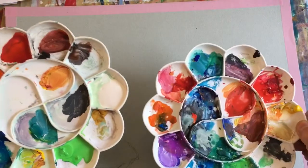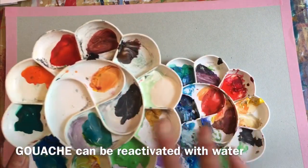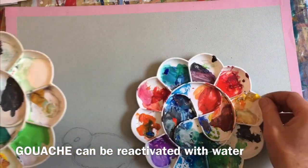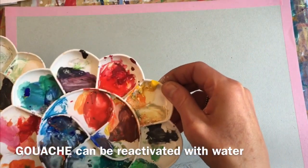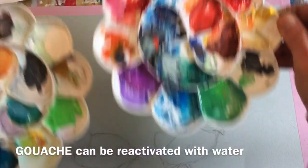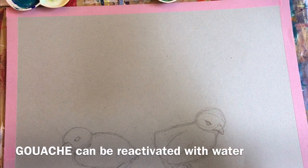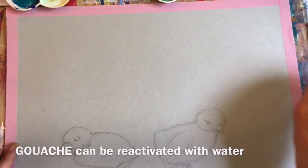I have two palettes here — these are old palettes. Gouache can be reactivated with water. This is from a few days ago — I just added some extra water on top of my paints and they've reactivated, so I can reuse this. This is an even older palette from weeks ago that I've saved. I put some water in it to reactivate it, and these are the paints I'm going to use. I really didn't have to use any extra paint for this project, maybe just a little bit extra blue and green since that's the main color we're using.